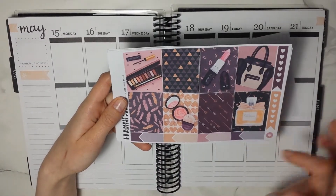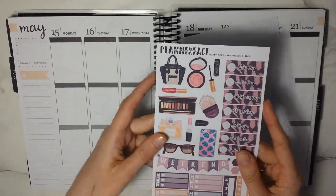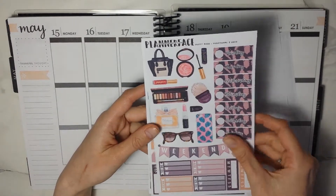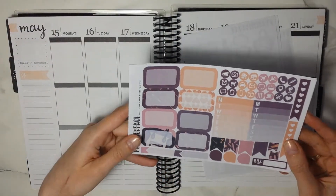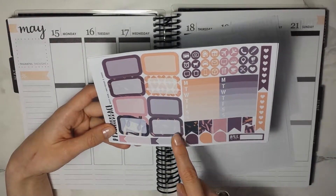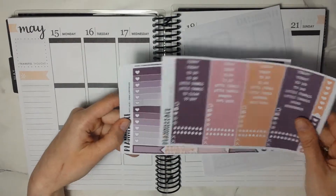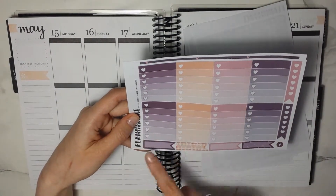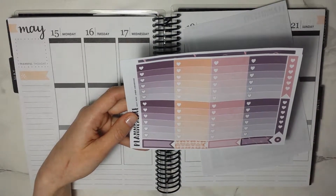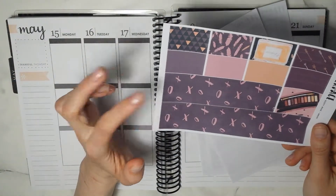We have the full boxes with checklists and appointment labels at the side. Then there's a functional and deco sheet with date covers, weekend banner, checklist, sidebar stuff, and decorative stickers. Then we have half boxes, appointment labels, icons, more checklists, weekly boxes, flags and teardrops. Then the headers, the full box checklist with check flags and appointment-type flags, the bottom washi, and the washi strips.